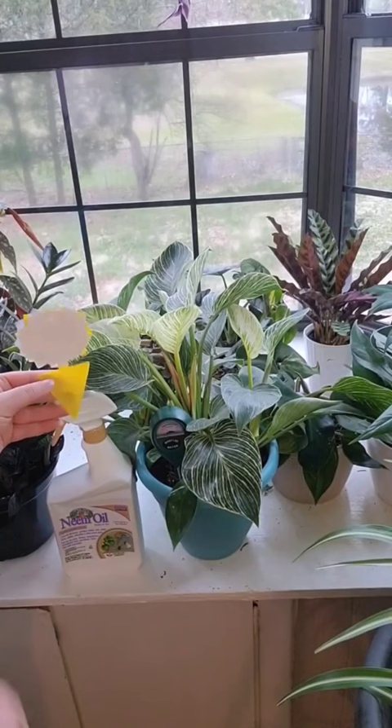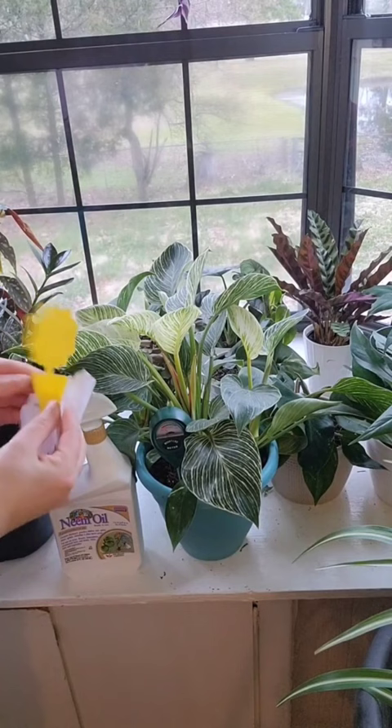Next is my sticky trap, which will help catch the gnats that are flying around that the neem oil doesn't affect because they aren't in the dirt. You just stick it in your plant and it'll trap the flying gnats. These are three important things that I use daily.